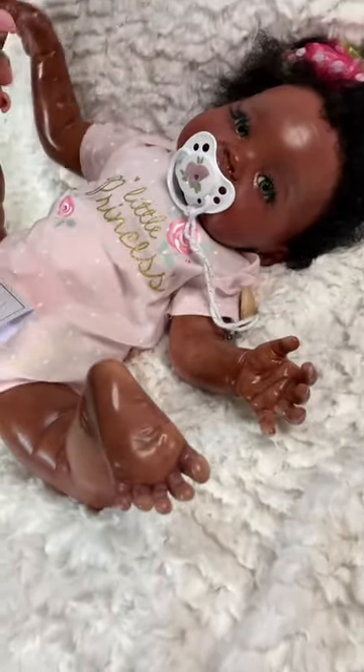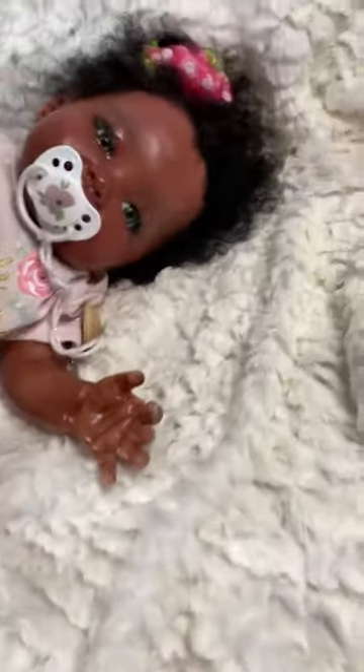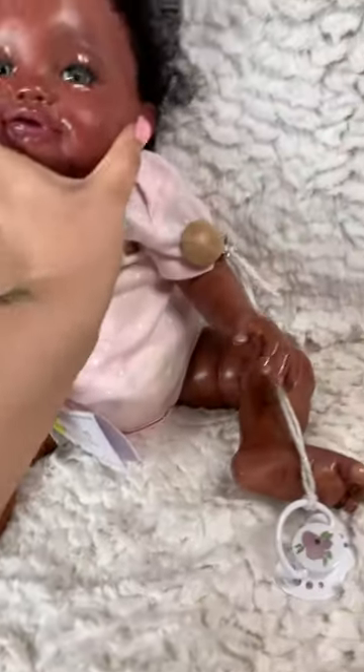I love when babies be this age and they be holding on to their little feet, sucking on their toes and everything. So cute. She's beautiful.